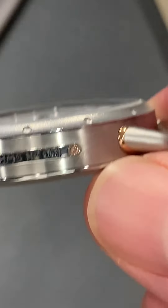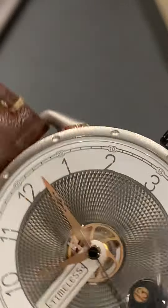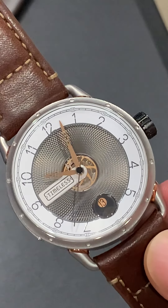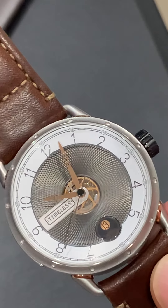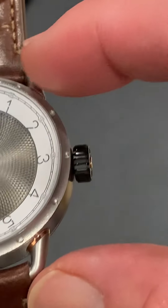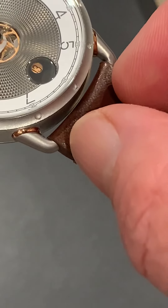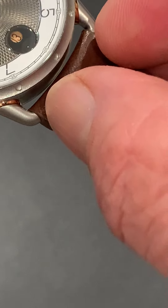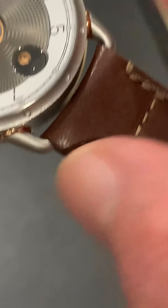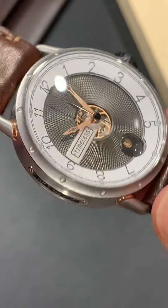A few specs: it is 12.8 millimeters tall. Diameter is 41.5 millimeters — 45.5 if you include the crown. Lug-to-lug is 47 millimeters. Lug width is 22 millimeters, and the exterior lug width is about 30.5, tapering down to 27. It is water-resistant to 50 meters, made in Switzerland, and has a two-year warranty.